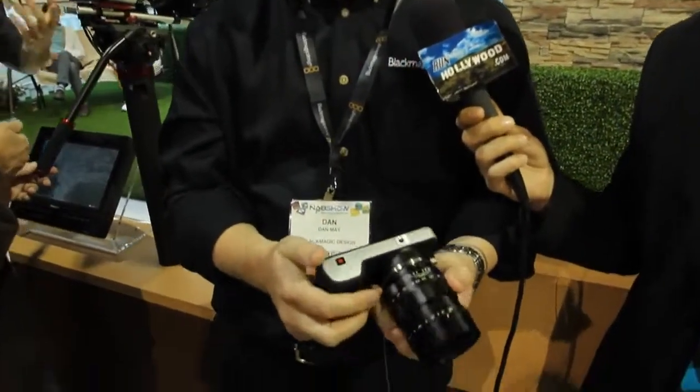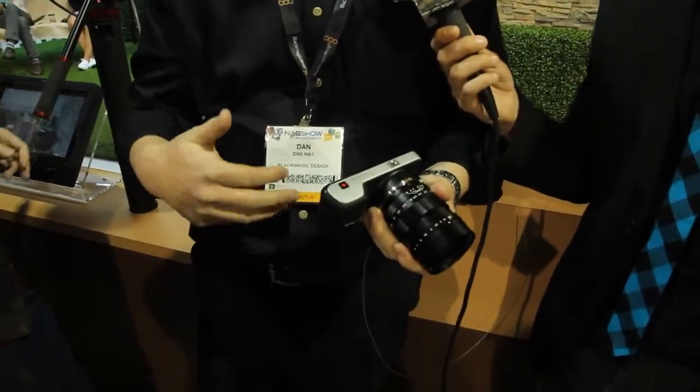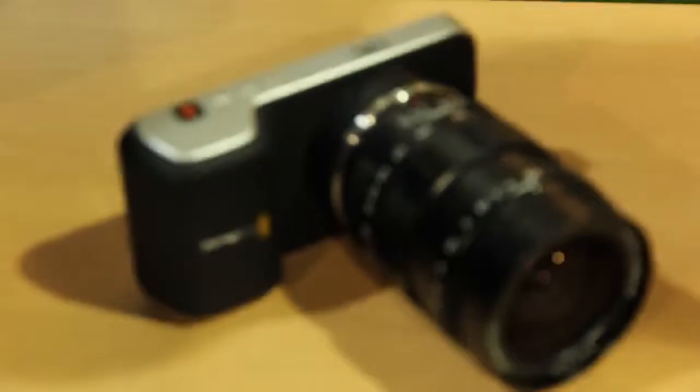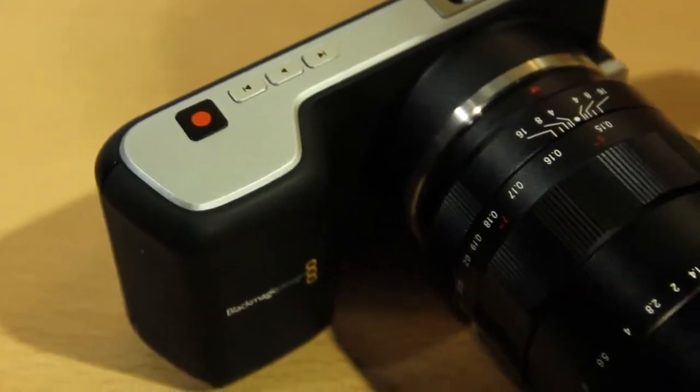So this is our new Blackmagic Pocket Cinema Camera. We launched our Blackmagic Cinema Camera last year — a really impressive 2.5K resolution, high dynamic range, great for post-production. What we were finding was we wanted to have something that also had this amazing form factor so we can go out and get these quick amazing shots that we sometimes miss by having a larger rig.